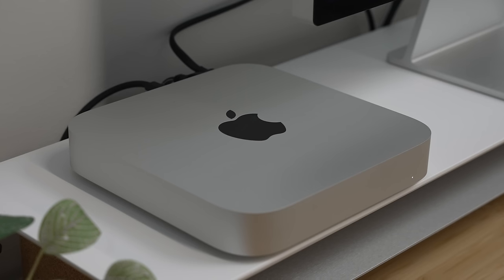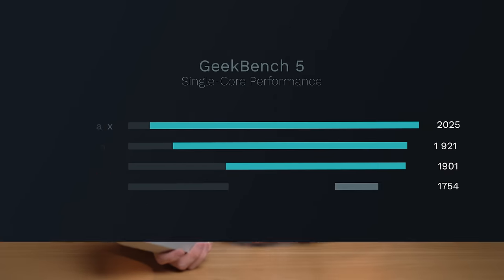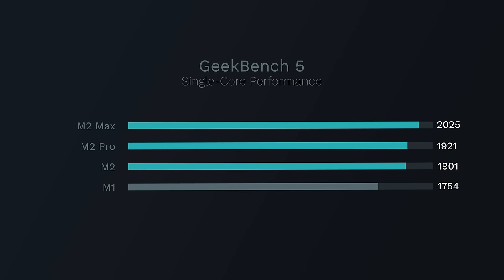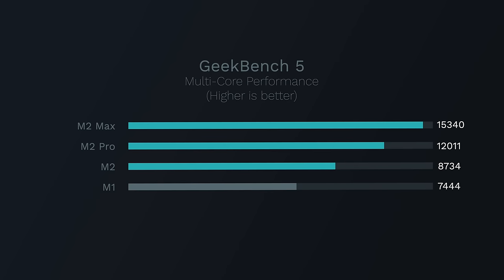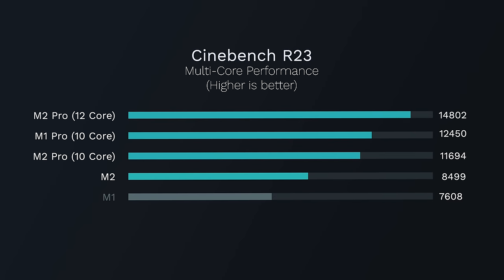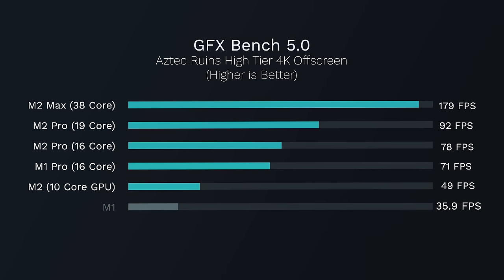There's not too much to complain about with the design. The biggest internal change to this M2 Mac Mini is of course the M2 chip itself. I can go on about single-core and multi-core performance, and the performance benchmarks are here for those who care. This M2 Mac Mini performs very well with CPU and GPU-related tasks, especially when you consider its very budget-friendly price point.